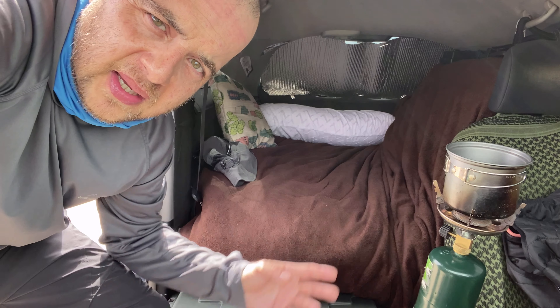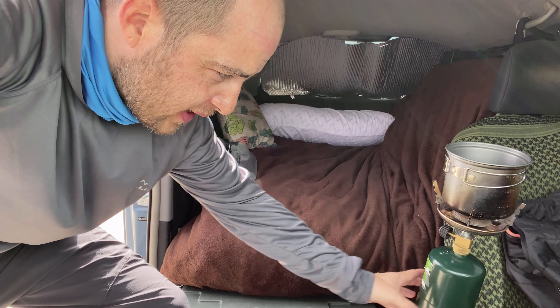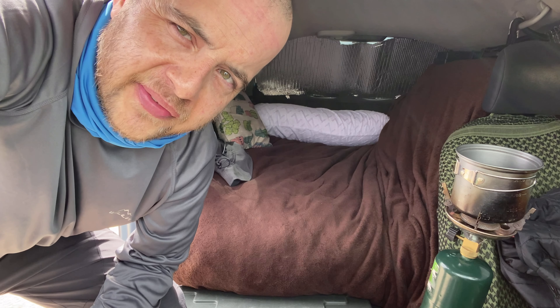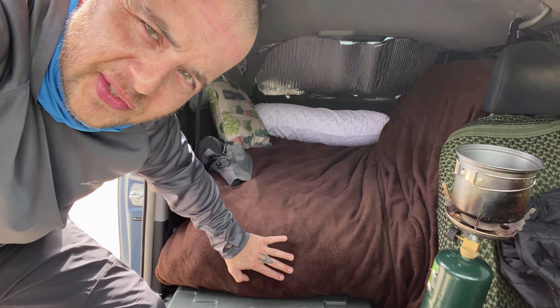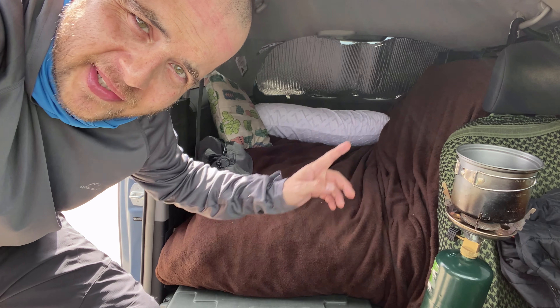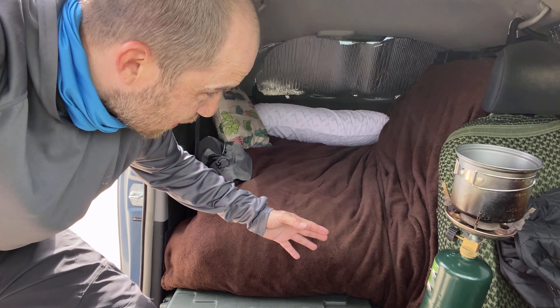On my previous videos I had about a two-inch memory foam mattress, and after two months of sleeping on that thing, I couldn't take it anymore. So I splurged and bought an eight-inch memory foam mattress. Unfortunately I had no choice but to cut it to make it fit inside my vehicle, and it's actually pretty comfortable. I have not had a bad night's sleep due to an uncomfortable mattress.